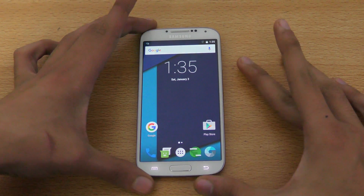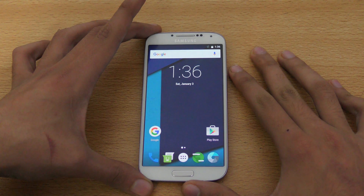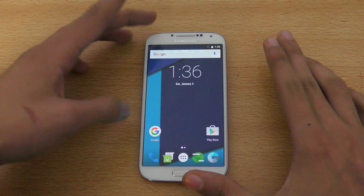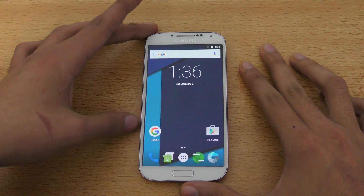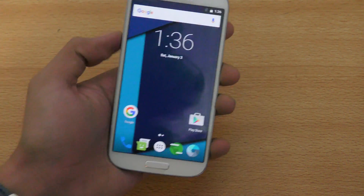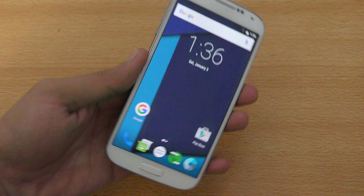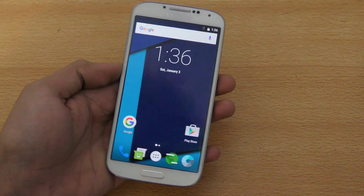Hey guys, in this video I want to do a quick review of Android 6.0.1 Marshmallow ROM for Samsung Galaxy S4. This is CyanogenMod 13 based CR Droid ROM. They are really nice developers with a nice reputation. Like always, I'll make two videos — one is the review you're watching right now, and one will be the tutorial video.